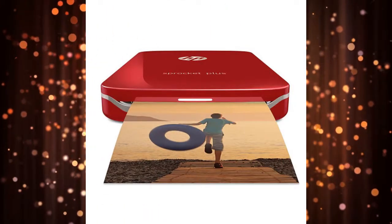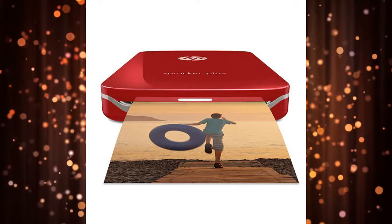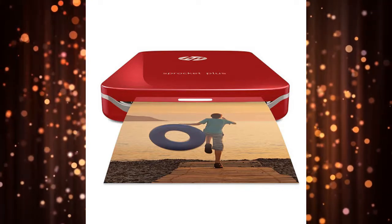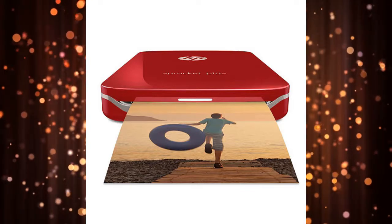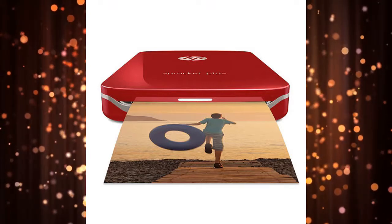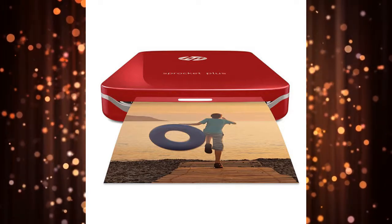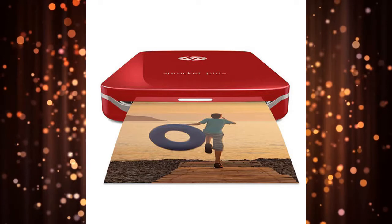HP Sprocket Plus Instant Photo Printer — Best for Larger Prints. What sets the HP Sprocket Plus Instant Photo Printer apart is its ability to print 30% larger photos than its competitors. Measuring 2.3 inches by 3.4 inches, the borderless photos are a noticeable departure from their retro-inspired competitors.